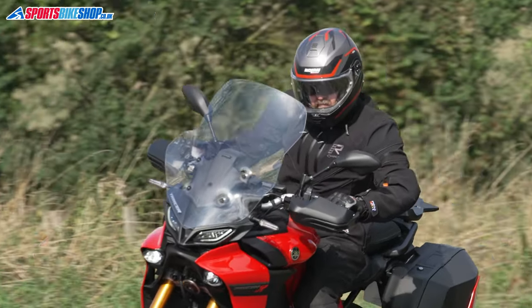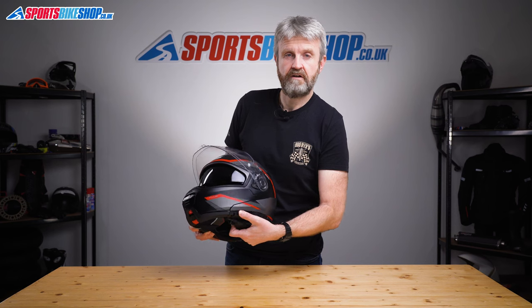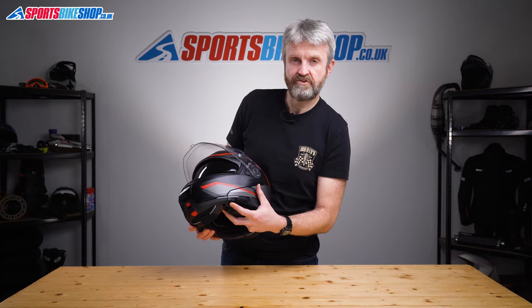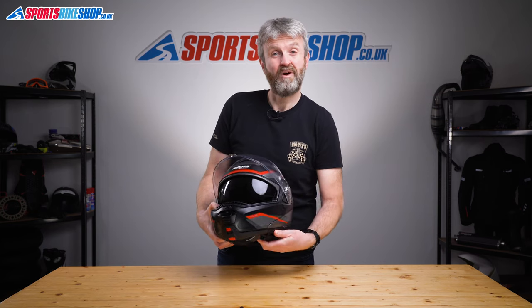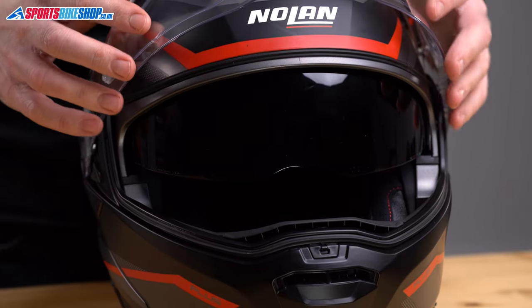That main visor is backed up by a sun visor which also closes in stages — there are four steps — and then it has Nolan's speedy retraction setup where pushing this button retracts the visor in one simple motion. That sun visor follows the norm for Nolan: it's anti-fog treated, which is an important feature as I personally suffer quite a lot with visor misting.